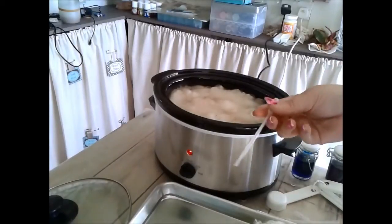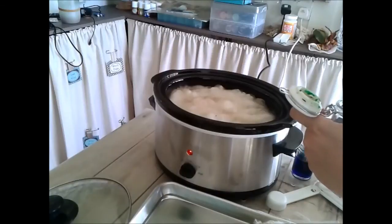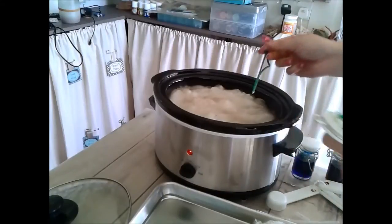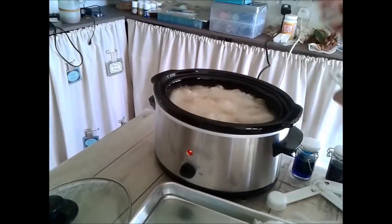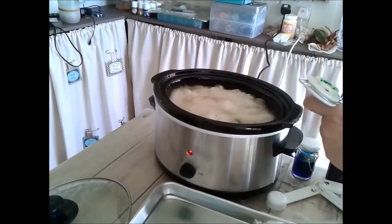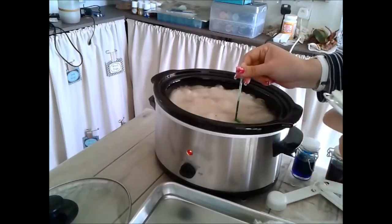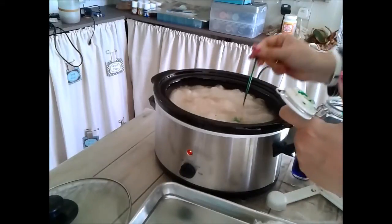Using a pipette, you draw some of the colour up and squeeze it out into the pot. You can do it a few times in one place because it has a long way to spread — it does spread a little, but not very much. That's the point: to get a blotchy effect on the wool during the dyeing process. There may even be some areas that are still white at the end.